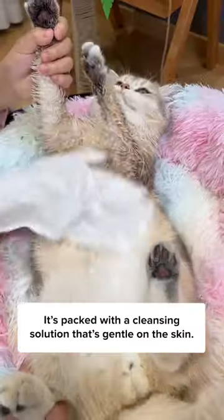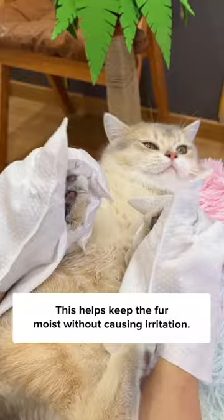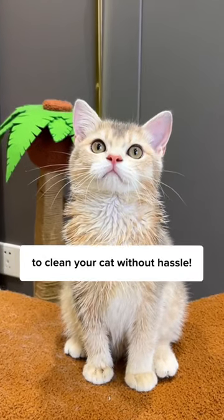It's packed with a cleansing solution that's gentle on the skin. This helps keep the fur moist without causing irritation. Make sure to clean the ears and butt, too. Look at that shiny coat. Get these dry cleaning gloves today on Kettles and Meow to clean your cat without hassle.